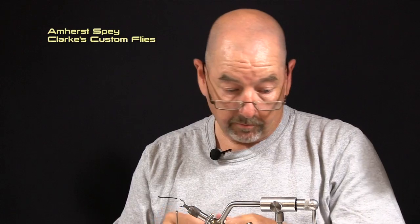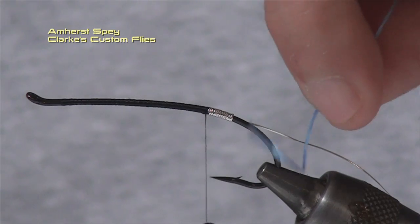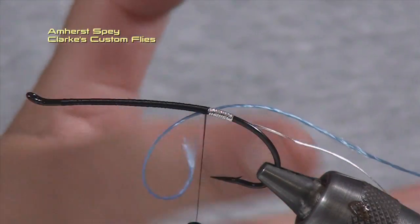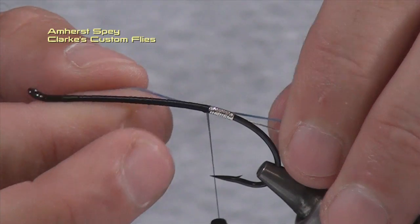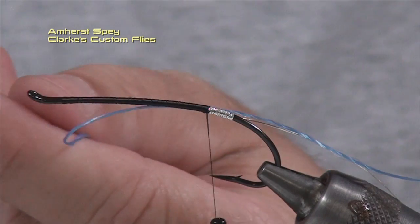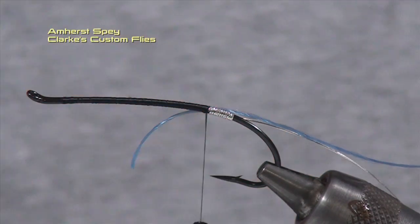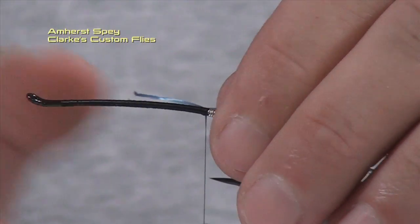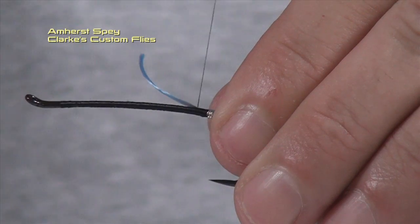It's a single strand, by the way. You can buy flosses in two strands, four strands, three strands — I prefer the single strand. If I have to double up I'll double up on the body, but generally I like my body to be relatively thin and consistent and a single strand allows me to do that. I've done the same technique with the floss as I did with the oval tinsel — I brought the floss up underneath and held it in place. I'm going to trim it to the length of the return eye and now begin my wraps forward with touching turns.